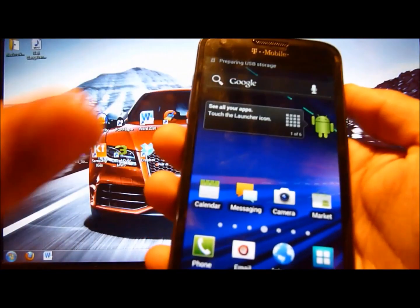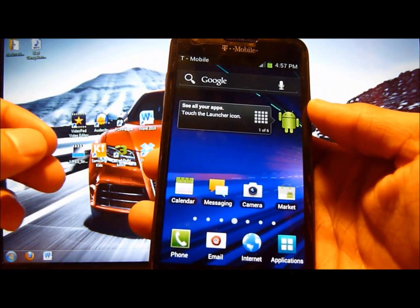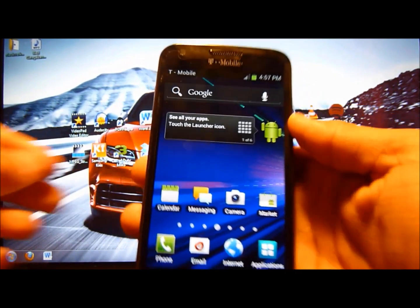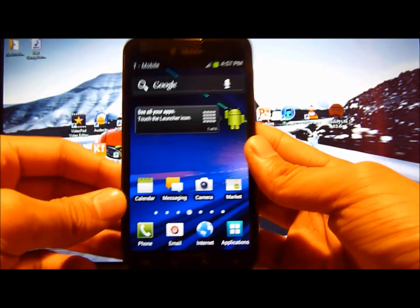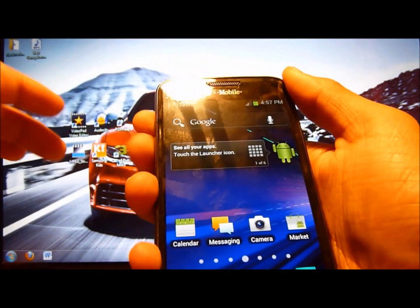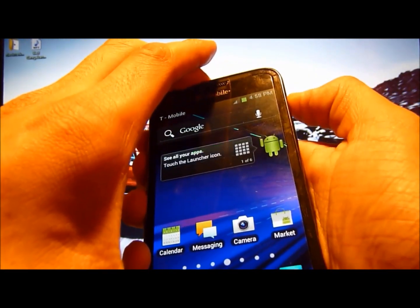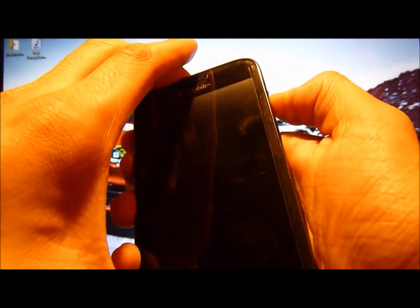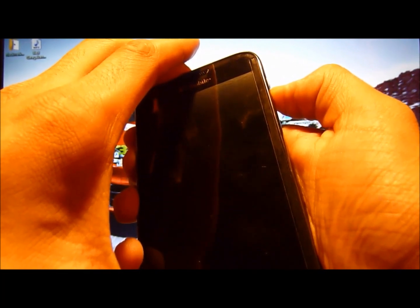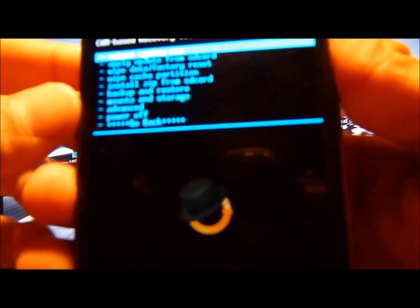After that, the next step is going to be entering ClockworkMod Recovery. If you don't know how to get in there, this will only work if you've used Odin first. If you haven't, search my other videos and I can show you how to install ClockworkMod and root your phone. To enter recovery, hold down both volume buttons and the power button all together. When you feel a vibration, take your finger off the power button but leave your fingers on the volume buttons. Keep holding the volume buttons and give it a few seconds — and there you go, you've entered ClockworkMod Recovery.